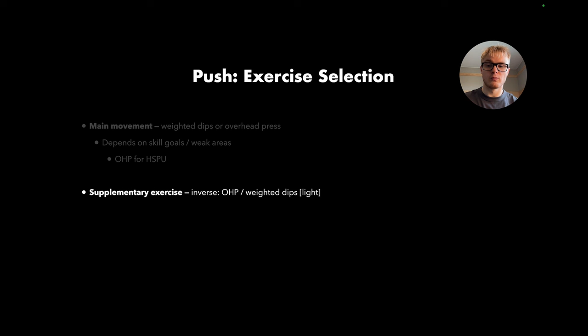In addition to the main movement, you can add one or even two supplementary exercises. But the big thing is that our main focus is the main movement. Be careful about adding too much junk volume. If you go for weighted dips as your main movement, do overhead pressing as your supplementary movement, and vice versa. The supplementary exercise should be light — not something where you push to the limit. It's to train different movement patterns slowly and controlled, filling gaps your main movement doesn't cover.